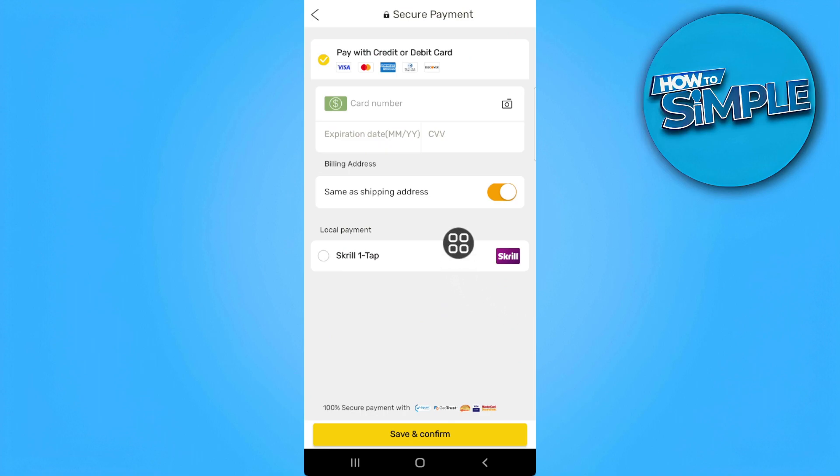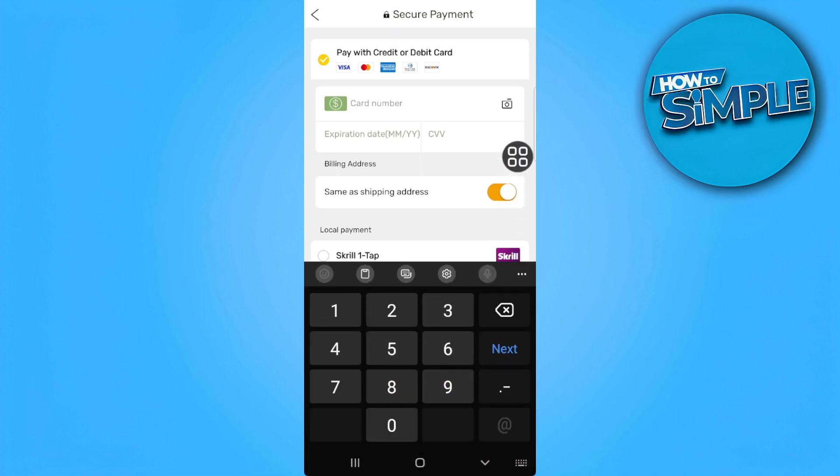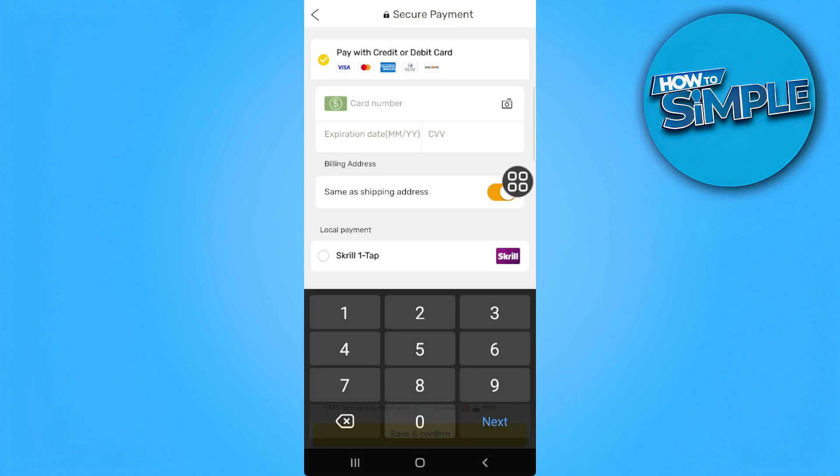As you can see, there is no direct way from here to use Klarna as a payment method. But we can simply tap on pay with credit or debit card and add our Klarna card number, the expiration date, and the CVV.